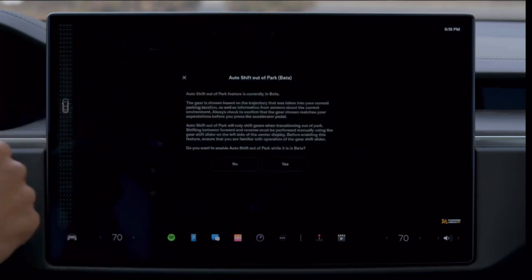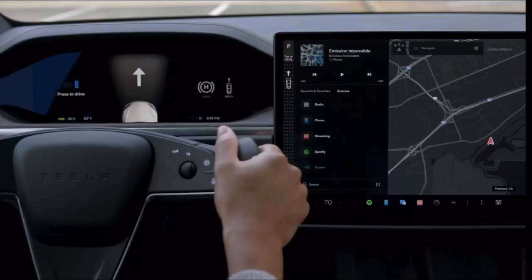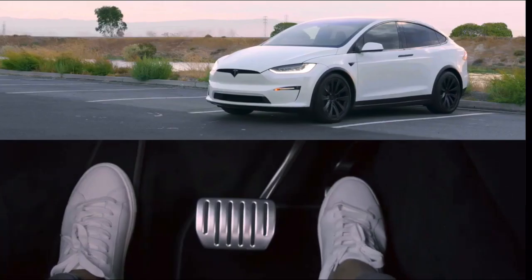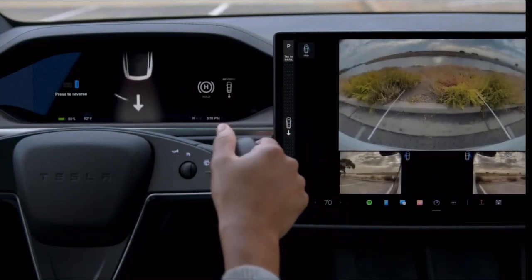With this setting on, when you press the brake pedal while in park, your Tesla will automatically decide between drive and reverse according to your surroundings. The intended direction shows on the instrument cluster. Confirm that this is the direction you want and just press the accelerator to go. Swipe on the touchscreen to select a different direction.